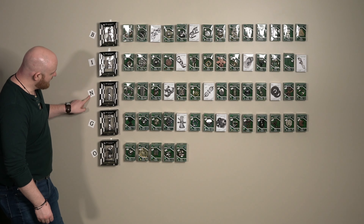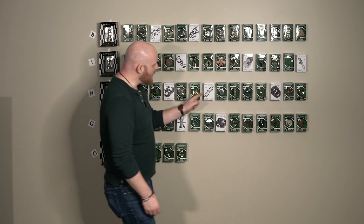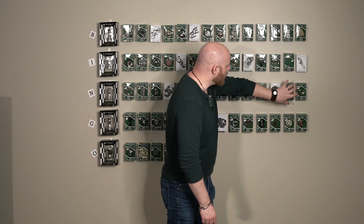Here we are back at the Hanayama puzzle wall. Today we are looking for N... Forty-Four. The Metal Puzzle.